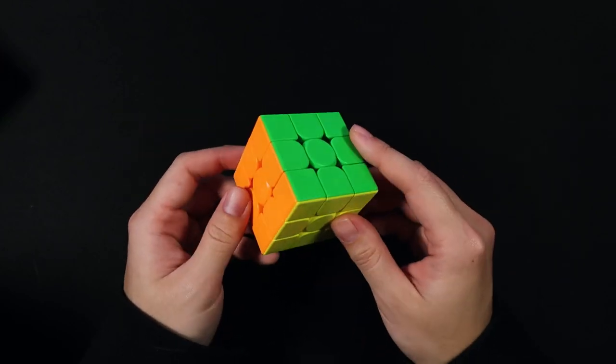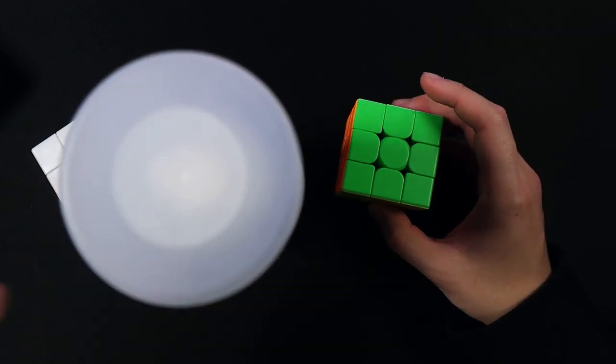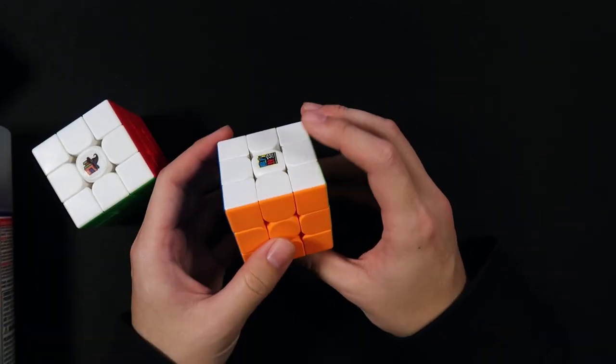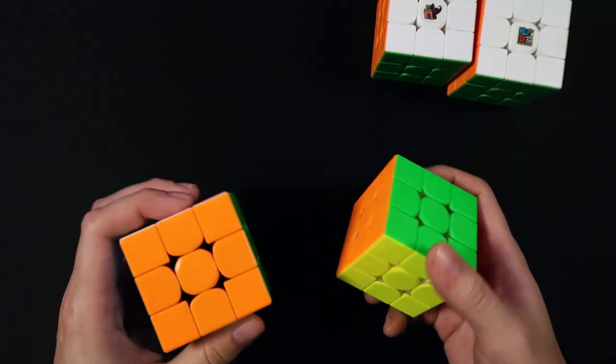I took a standard MeiLong 3M — something cheap that I didn't necessarily care that much about — and I applied a couple coats of this Plasti Dip onto a second MeiLong so that I had something to compare against. And here's the result.